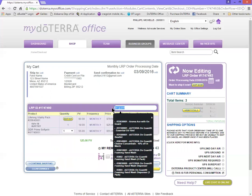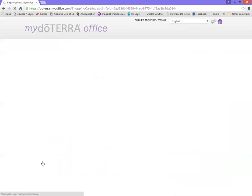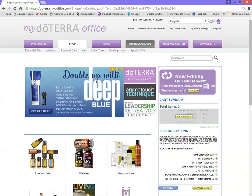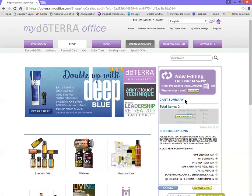You could also, if you prefer to have the visual, just click continue shopping and that is going to take you back to the page where you started. Only over here it's going to be a big purple box that says now editing LRP order. Now you just click around and shop as you normally would, and when you add it to cart it's going to go into your now editing LRP.